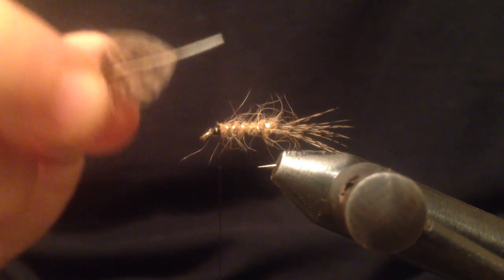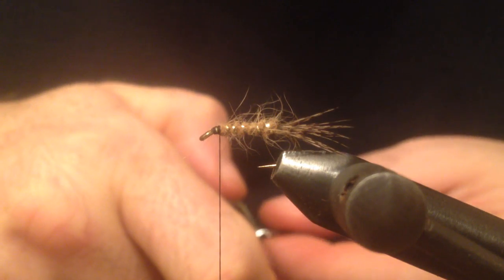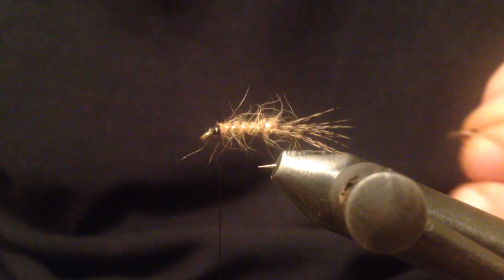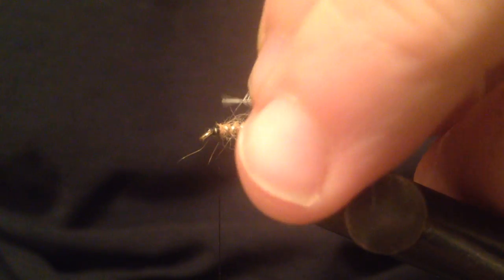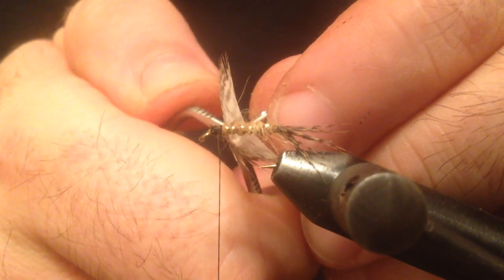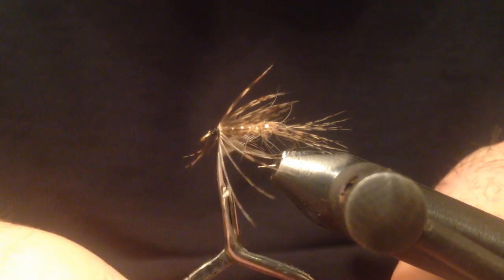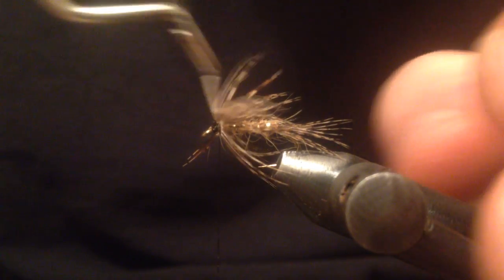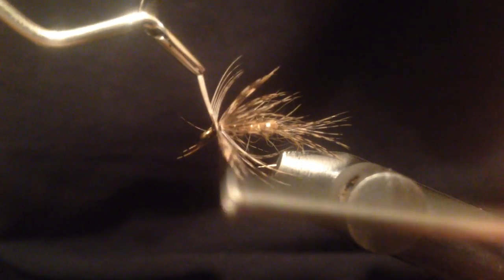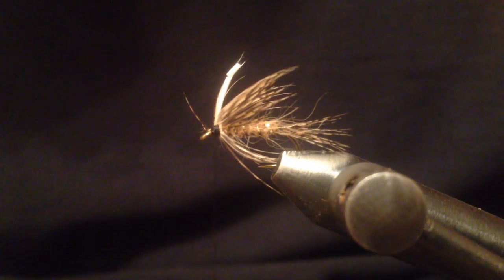For the hackle or legs I'm going to use again a brown partridge feather. I'm going to tie that down by the tip and make a couple of wraps, pulling those fibers back as I go. That should be enough. Now I can trim the waste.